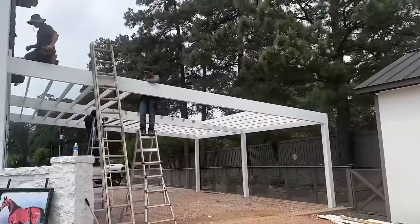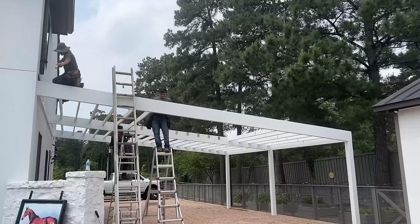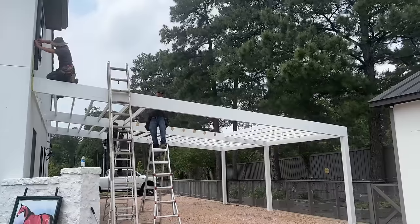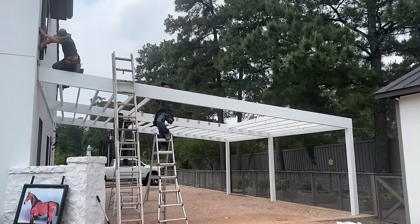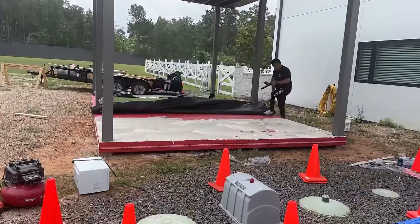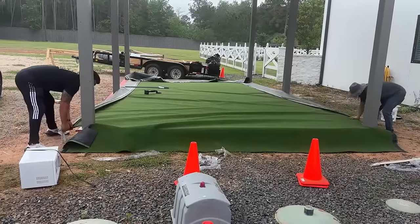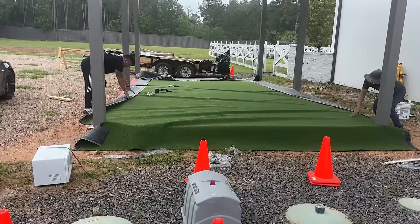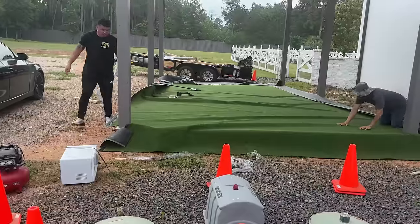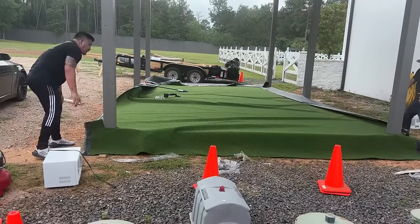These guys are getting this thing torn apart — it's coming apart piece by piece. It's coming apart. I'm coming apart.